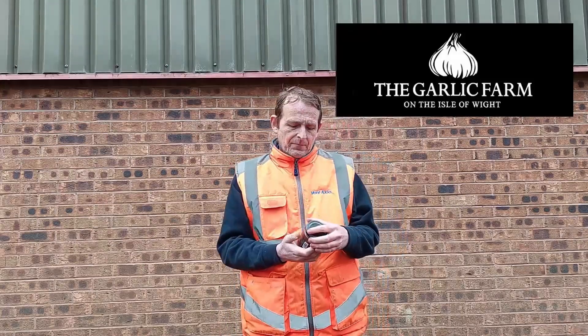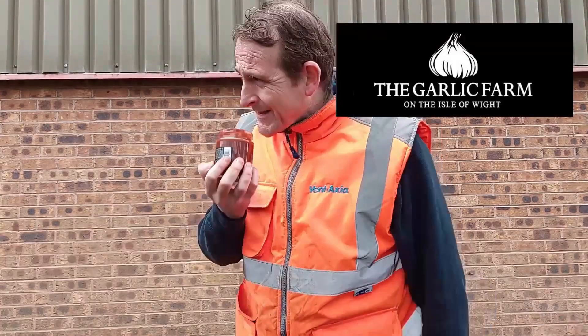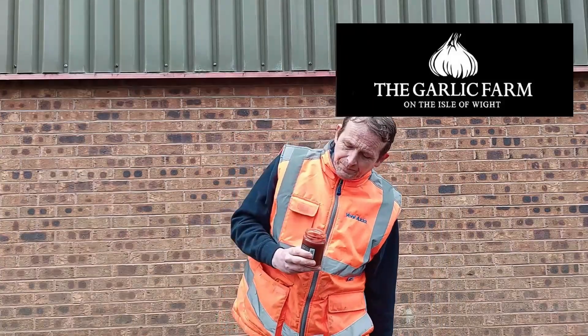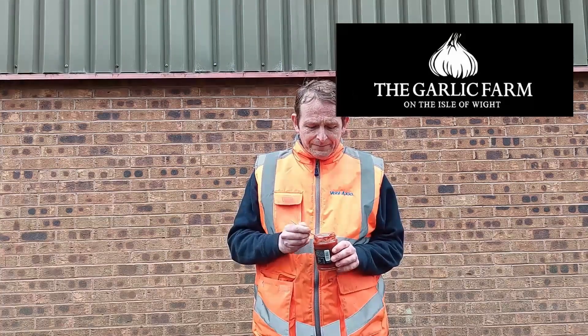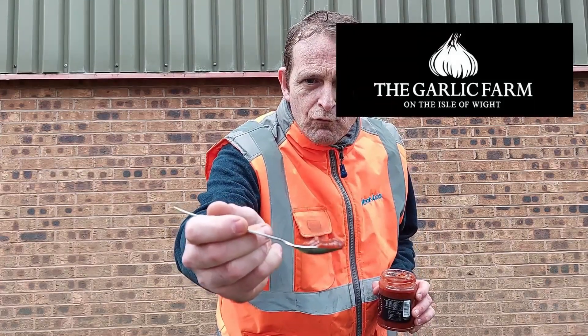Vampire Relish Hot Tomato Salsa - it is massive punch of garlic. That's strong. But this would definitely 100% - I'll find my spoon, I've got that many pockets on this top. Vampire Relish Hot Tomato Salsa - big chunks of tomato, nice dark red colour. So here goes, for the Garlic Farm on the Isle of Wight - Vampire Relish. Cheers.